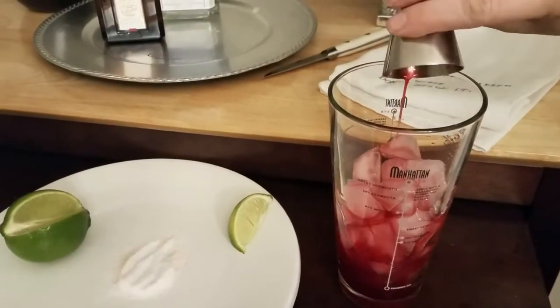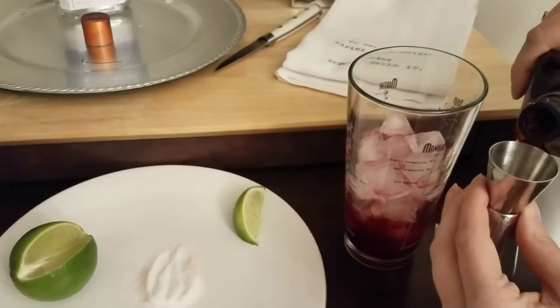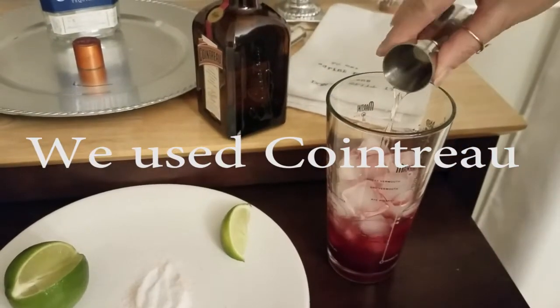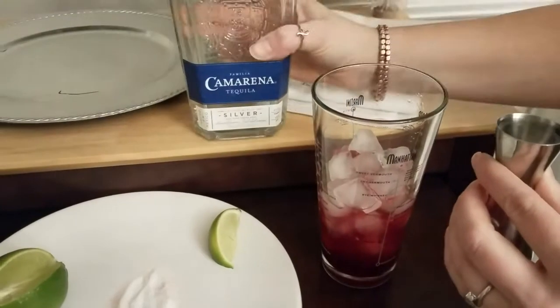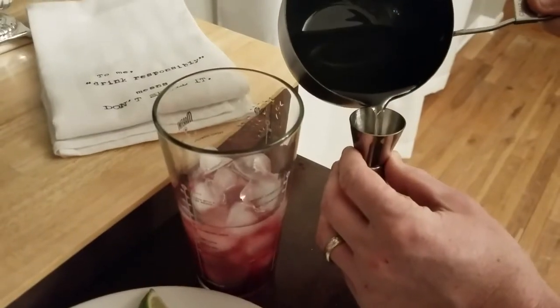To the shaker glass you're going to add a bunch of ice, then the two ounces of pomegranate juice, two ounces of Grand Marnier, one and a half ounces of tequila, one and a half ounces of simple syrup, and two ounces of lime juice. It doesn't matter what order you add those.